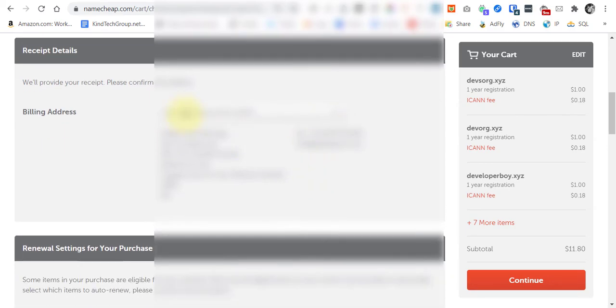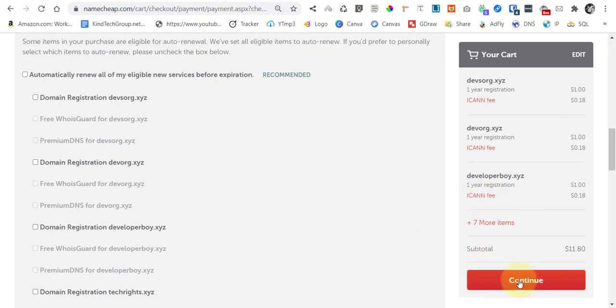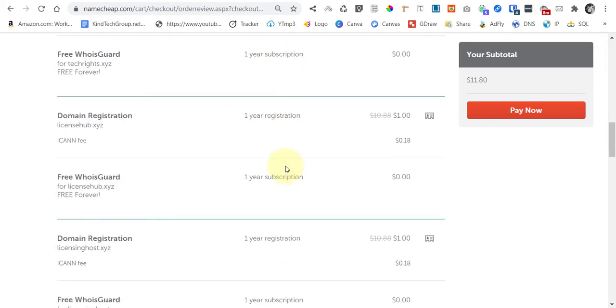If you have a different contact for your billing address, you can add it here. But if your domain contact details are correct, you're good to go. Let's continue and proceed to pay — this should be your final review screen.